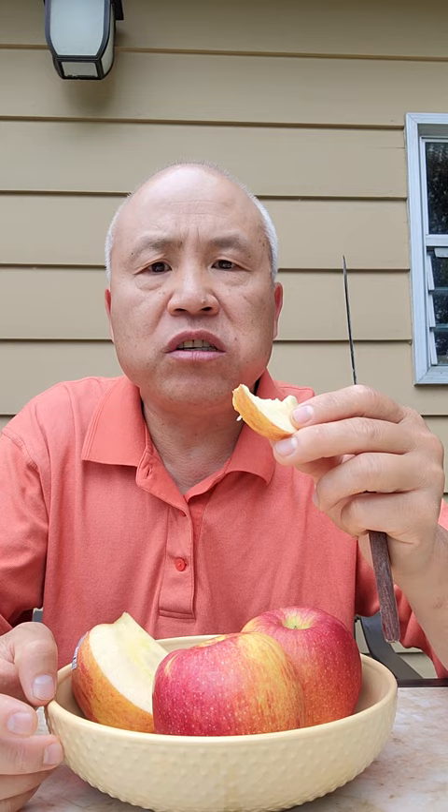I like it. Sweet and crispy. Very nice. One thing about this apple: when you cut it, it doesn't brown very easily. A lot of apples, when you cut it, it browns really fast, but this looks slow browning. It's a pretty good apple. Give it a try. Mmm!